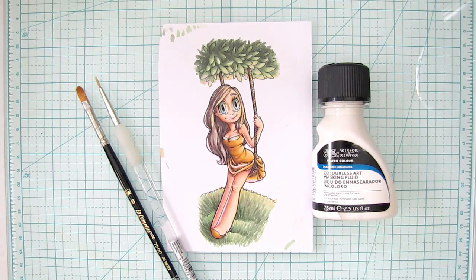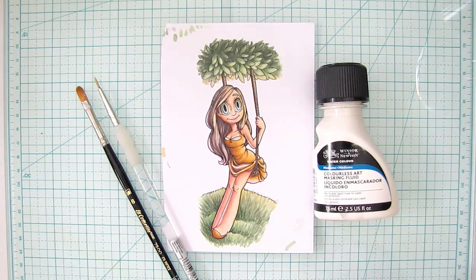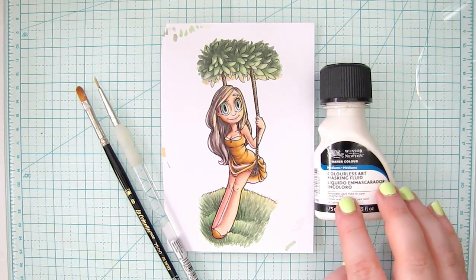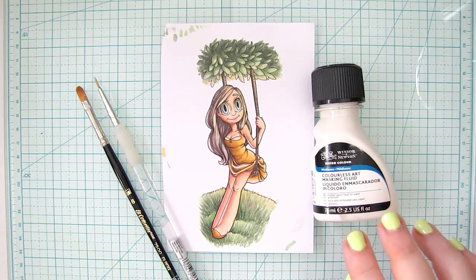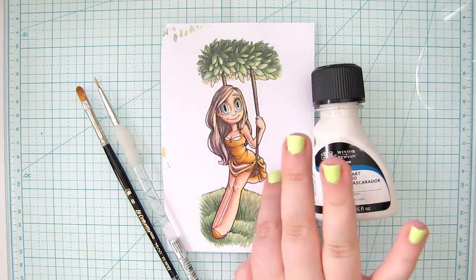Hi everyone, Christy here with you today for a tutorial on how to use liquid masking fluid to mask an image to prep for airbrushing the background. I've got this digi stamp that I colored with Copic markers — it's called Swing May — and what I'm going to do today is mask her with the masking fluid. I'm using Winsor Newton, and then I'm going to use the Copic airbrushing system to airbrush in the background.